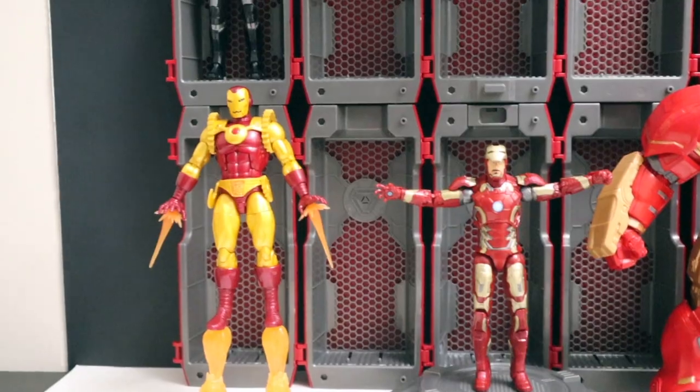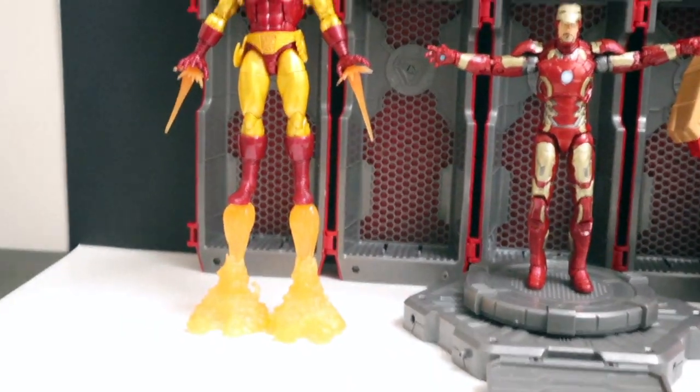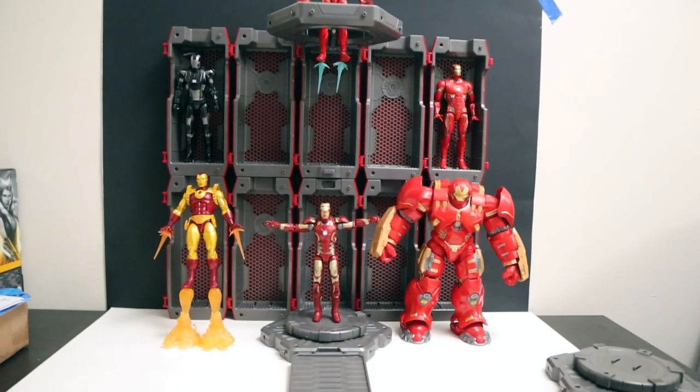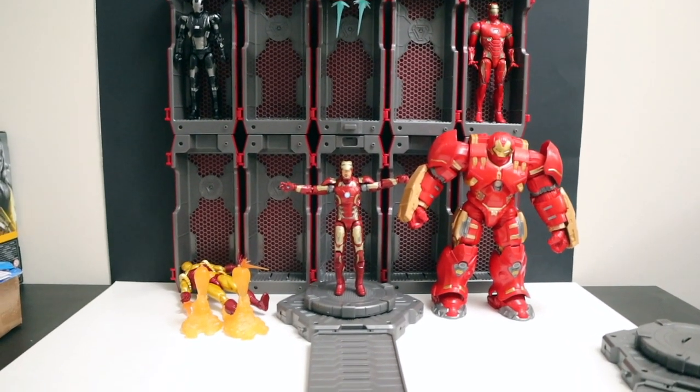Just for fun I threw in the Iron Man 2020 with cool blast effects and the Hulkbuster right there — so that's the whole setup right there.